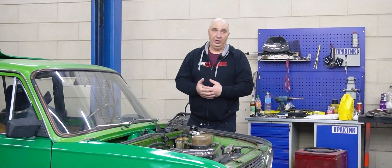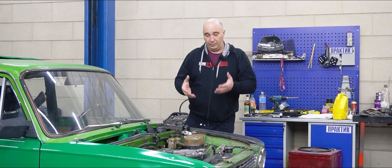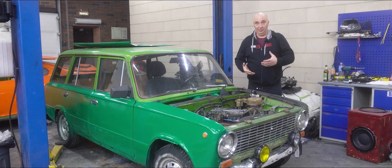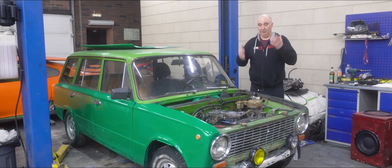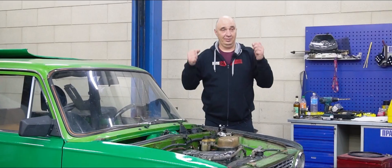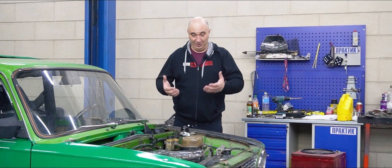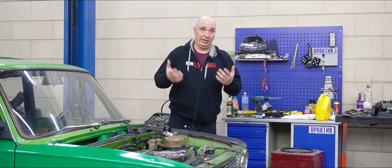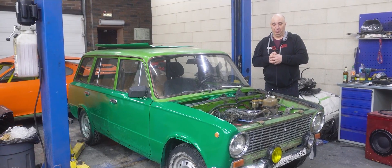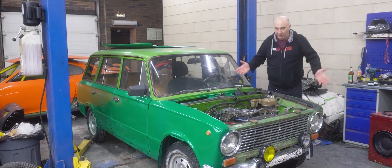We just need to open this engine, extract the pistons together with the connecting rods, at which point we chop them up. Some of those we weld back together, while the rest we secure using bolts. After that we reassemble the engine and fire it up. We go for a ride, I try taking it to red line to see what happens — what holds up and what lets go. Maybe it'll all stay together, who knows. Let's do this.